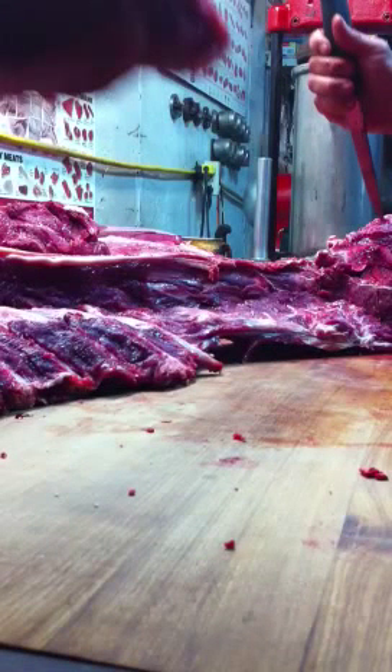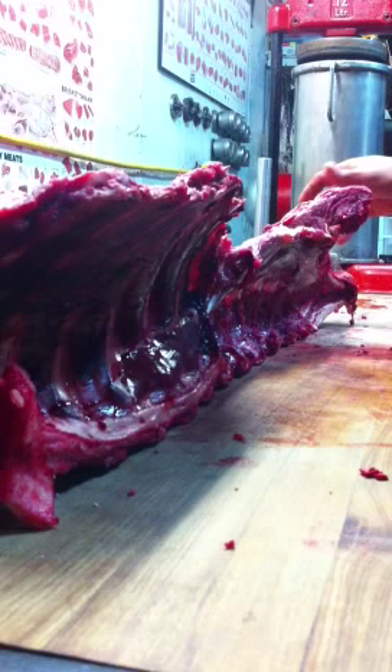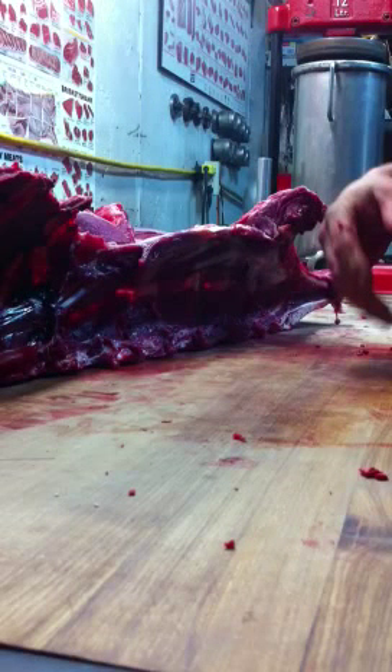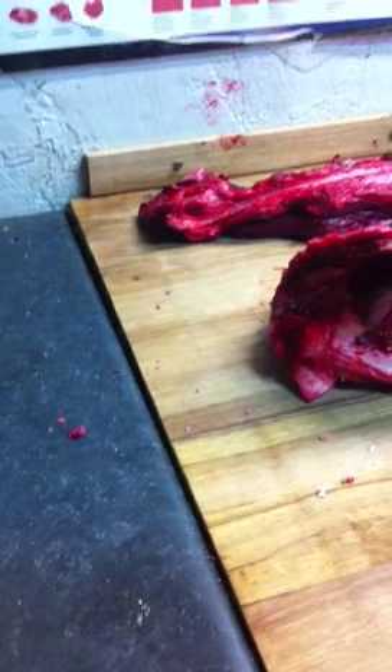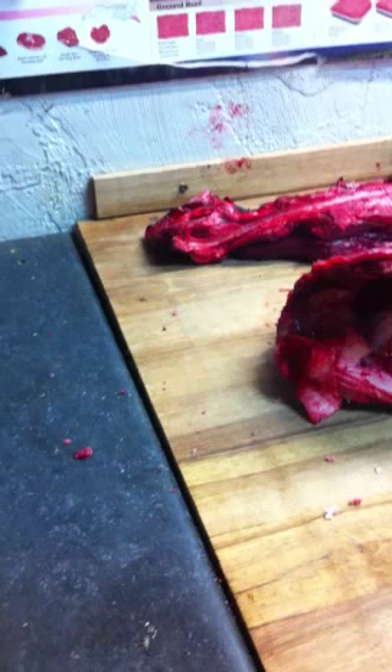There's the strip loin and a little bit of rib section ready to go. There are a couple of small pieces of meat I'll be taking off for their hamburger and sausage. So that's basically how you break down a hind quarter of moose — all ready to be trimmed up.